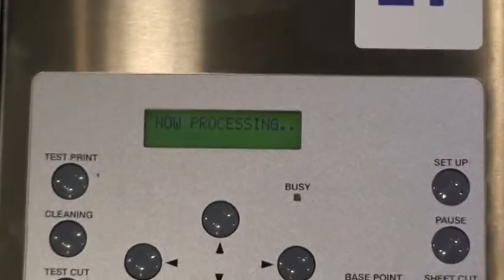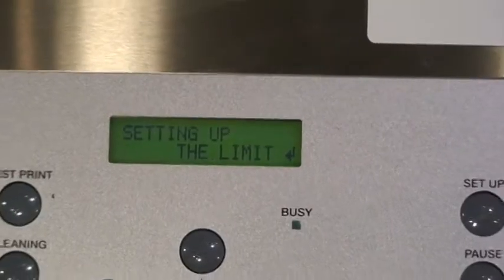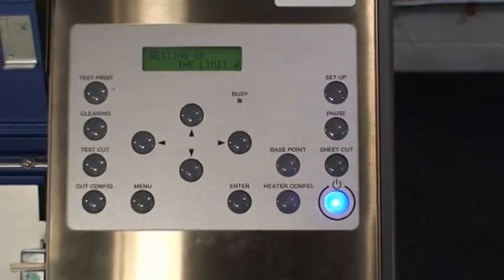Press enter. The screen will now read 'setting up the limit.' Press enter once more.